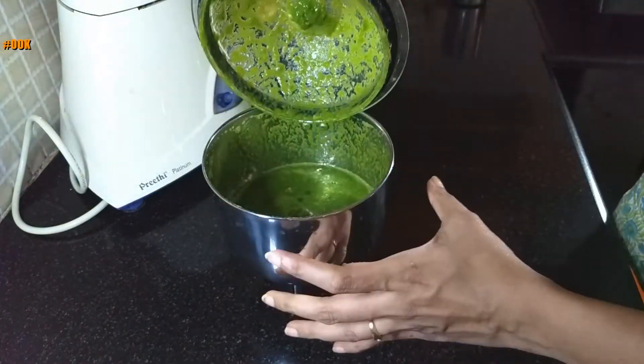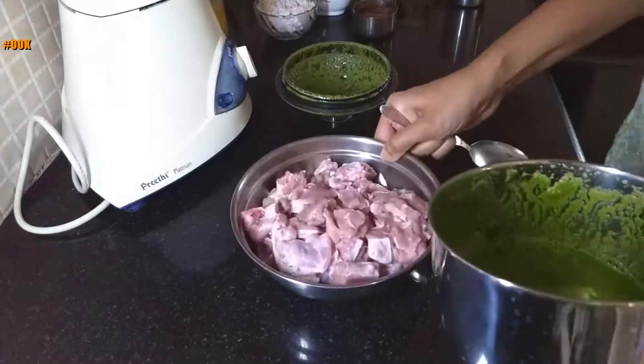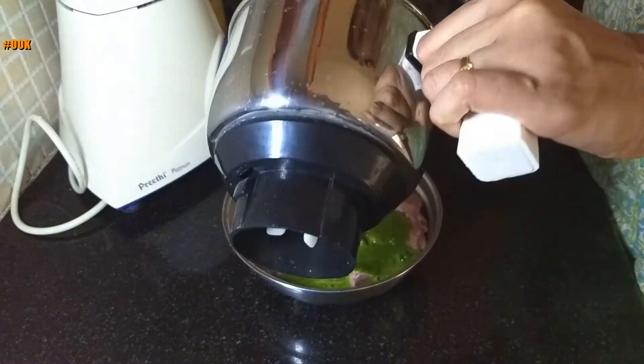Once you have the green masala ready, add it into the mutton and leave it aside.